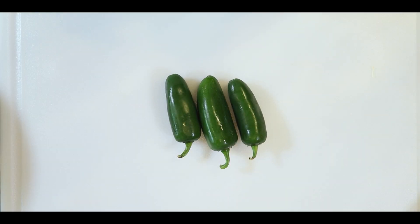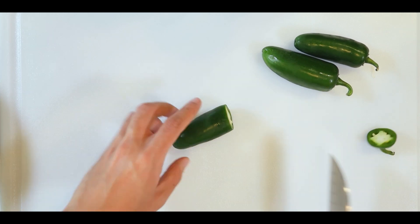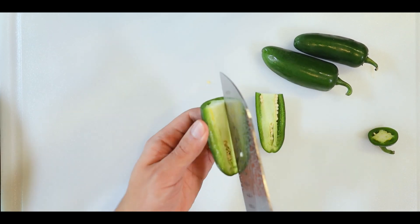First you'll need a couple of jalapeño peppers. Cut the jalapeños into small pieces and take out the stem and the seeds, as shown here.